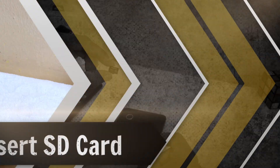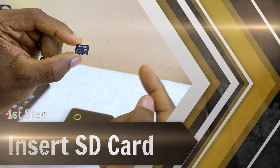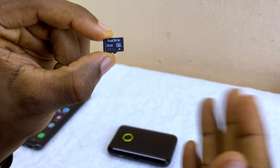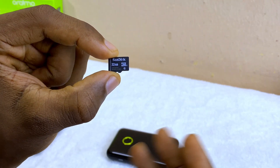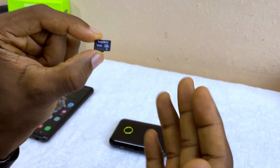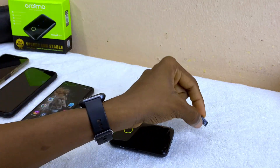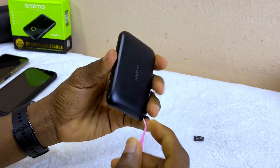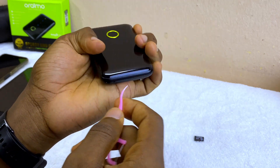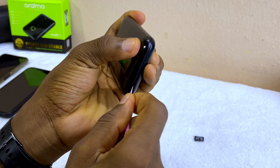The first thing to do is install your SD card. Please make sure you are getting a good SD card like SanDisk or one from other well-known manufacturers. Using a poor quality SD card is going to corrupt your files and you won't enjoy using it. So get a good one, then open your MiFi.